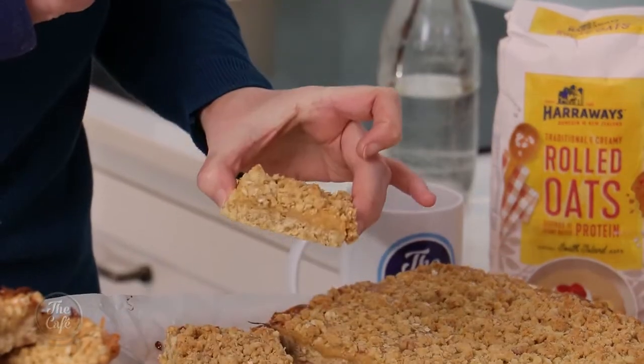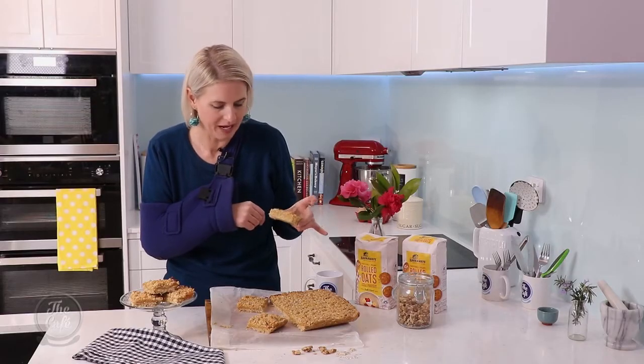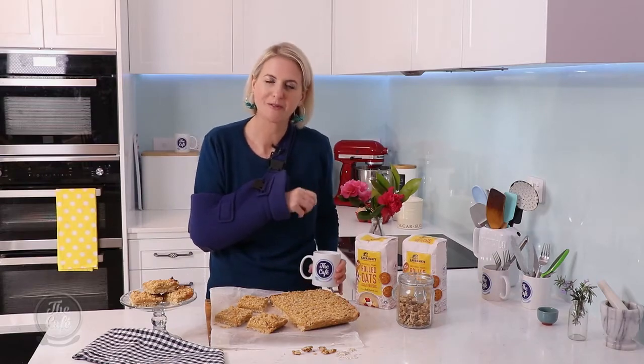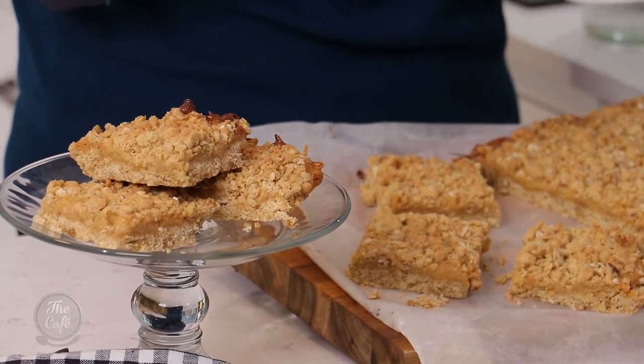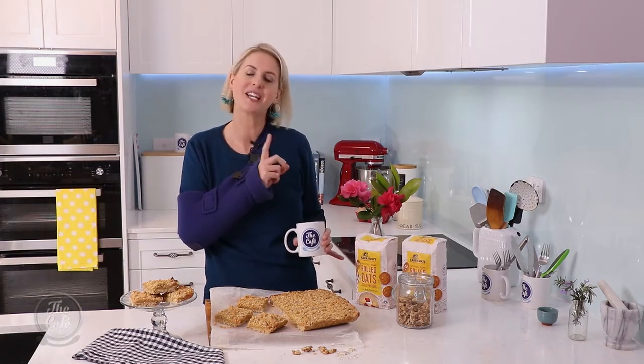Look at this — we've got the oaty base, a delicious caramel layer, and then a crumbly oaty topping. This is gonna go perfect with a cuppa. We've got the Haraway's rolled oats and some walnuts in there too, to counteract the sweetness. A really delicious slice. You can get this recipe and others on the Haraway's website.